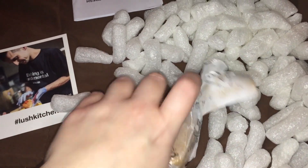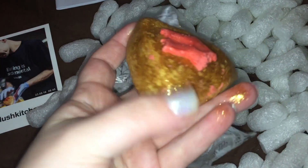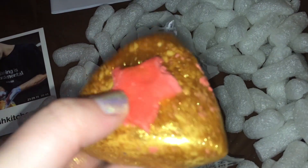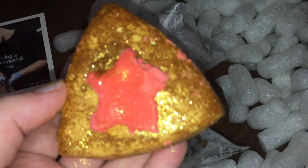This is supposed to mimic Wonder Woman's tiara. Very pretty. Oh wow, very, very citrusy. That is nice. Look at all the glitter!